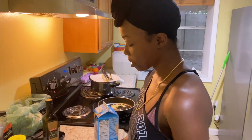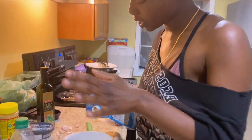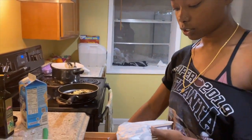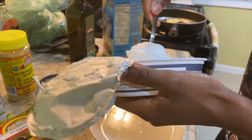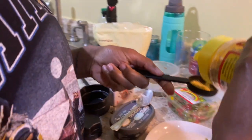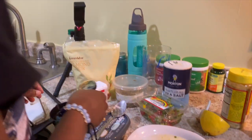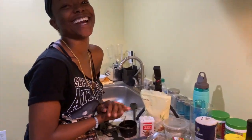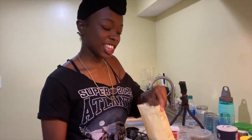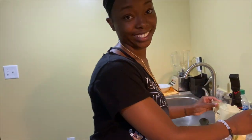Now we're going to do our Alfredo base. If you have a blender you can put this all in the blender, but we're not going to use one — I just feel like it's better when you mix it by itself. So we're going to do some rice milk, about half of this cream cheese, and about three tablespoons of nutritional yeast. Let's do some almond flour — the almond flour is really important because it's what's ultimately going to thicken it up. Food tastes better when you don't measure it, so don't measure.